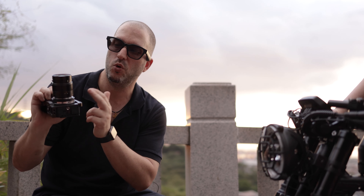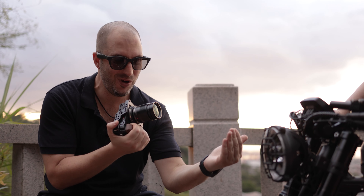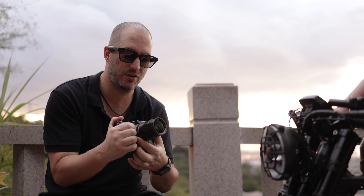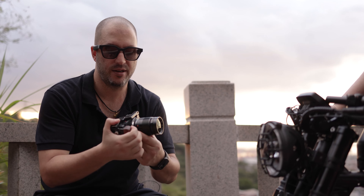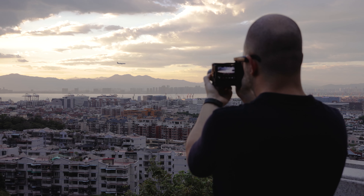The adapter comes in multiple mounts. It's extremely beautiful, very slim, and allows you to get really close to your subject. You can just twist this ring around and you can get out to infinity as well. For example, I can shoot a picture of this beautiful landscape.